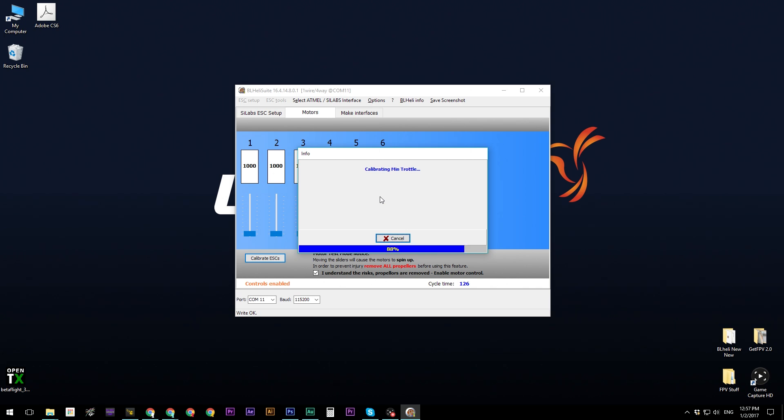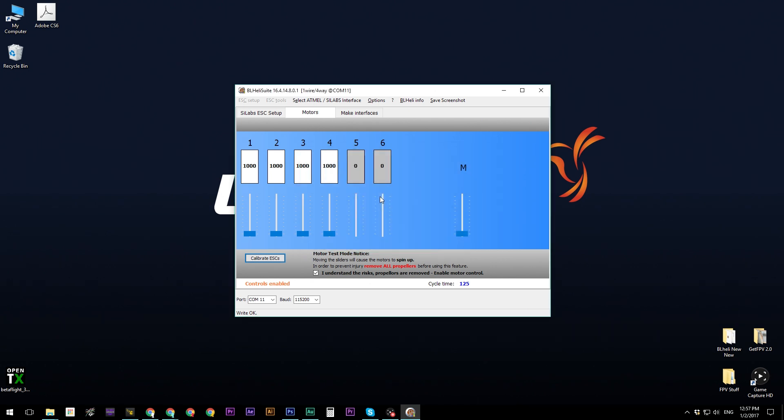After calibration, move the master throttle slider up and you'll see your motors spinning. Feel each motor with your finger to confirm the correct spin direction: motor one (bottom right) spins clockwise, motor two (top right) counterclockwise, motor three (bottom left) counterclockwise, and motor four (top left) clockwise. If all motors spin the correct direction, you are done with the BLHeli configurator. Close it and reopen the Betaflight configurator.